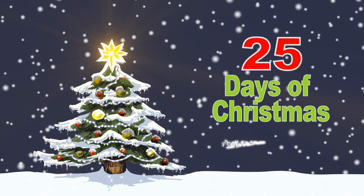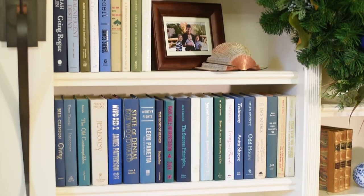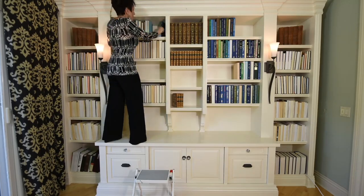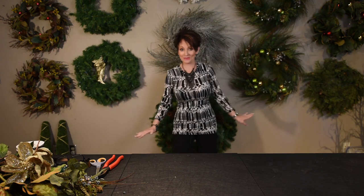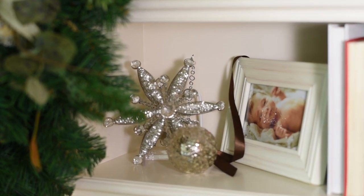Welcome back to Ropes and Designs 25 Days of Christmas. In this video I'm going to teach you how to decorate a bookcase and how to decorate a wreath, and of course we're gonna put them together. Be sure to watch to the very end because I'm going to share some designer secrets on how we make our bookcases look amazing. I have so many wreaths to choose from — let's get started.